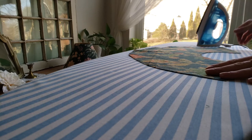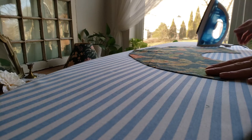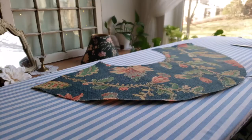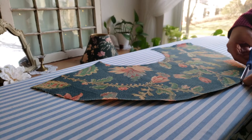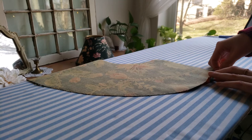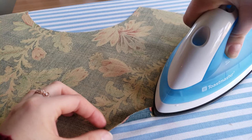And now it just needed a good ironing. Before attaching it to the lampshade, I went ahead and ironed some hems on all of the sides, just about a half of an inch.